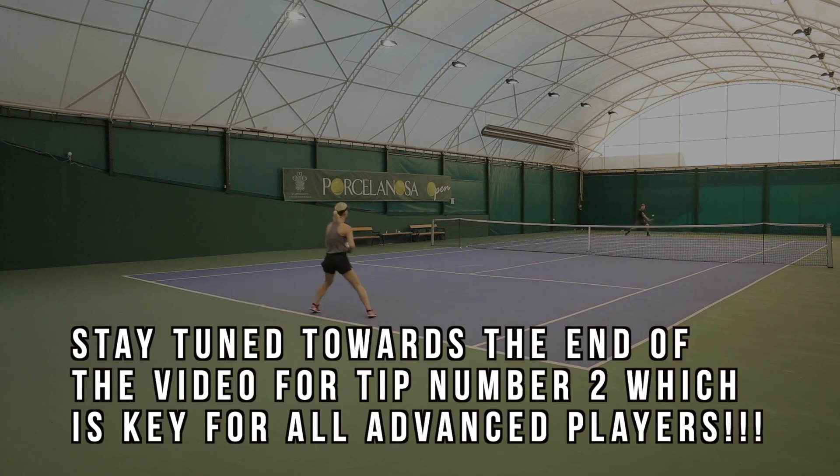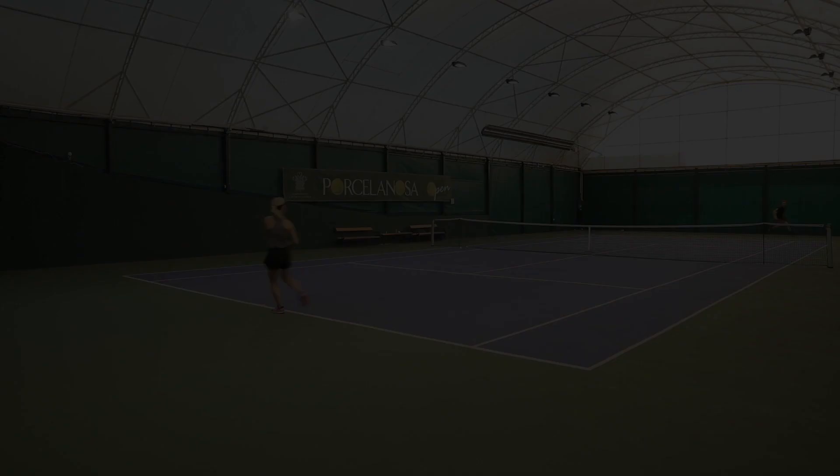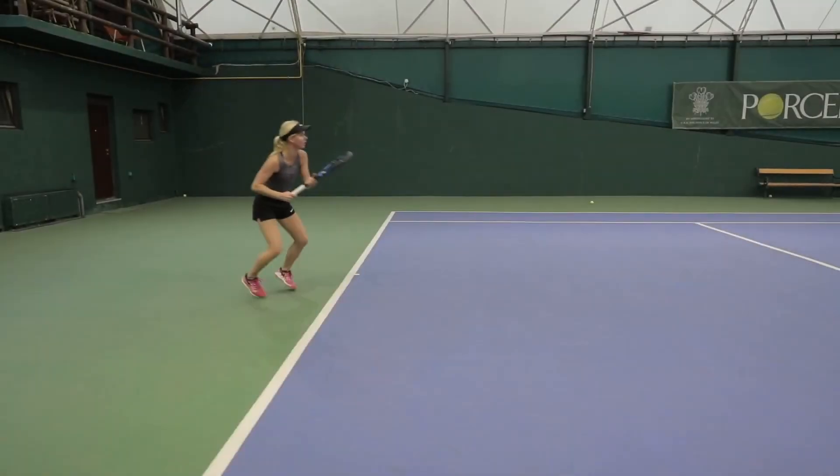The second tip is to do with footwork — more specifically, the type of stance. This is something many advanced players should be doing a lot more of if you want to take your game to the next level and win more matches. Stay tuned for that.